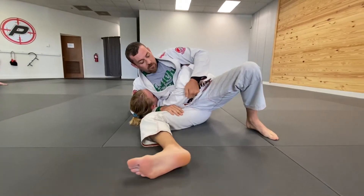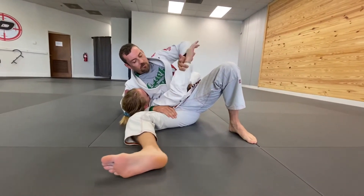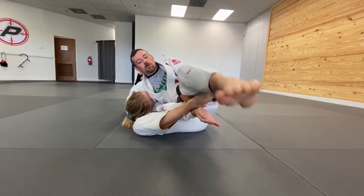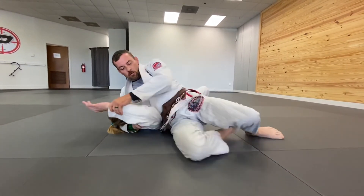Sometimes it works if you're really good with it. It's easier for me to push this arm down, bring the bottom leg over, top leg over, legs come down, hips come in — good sense.